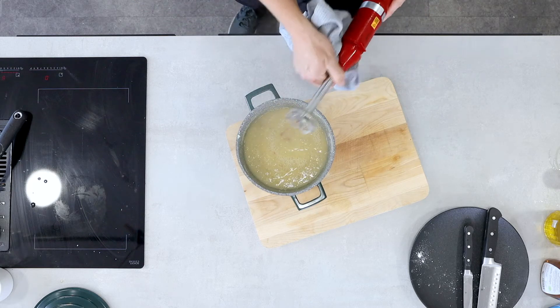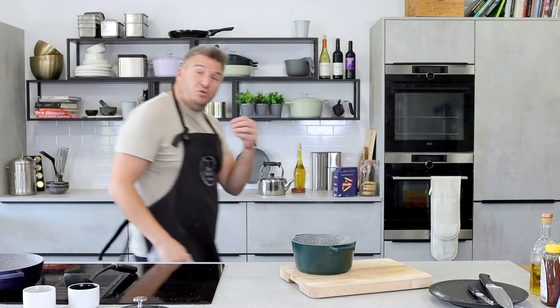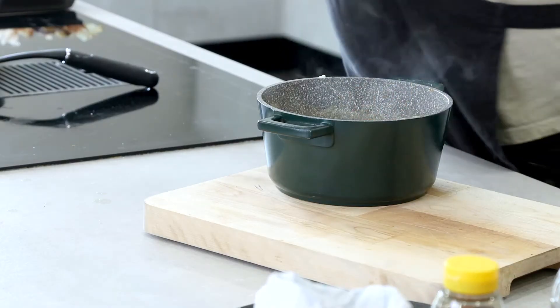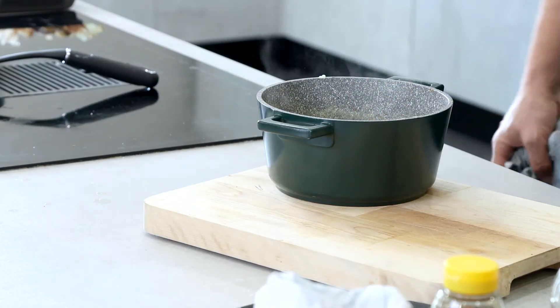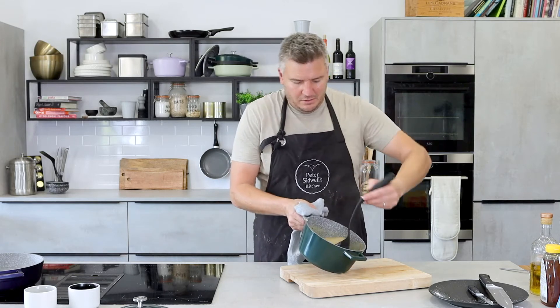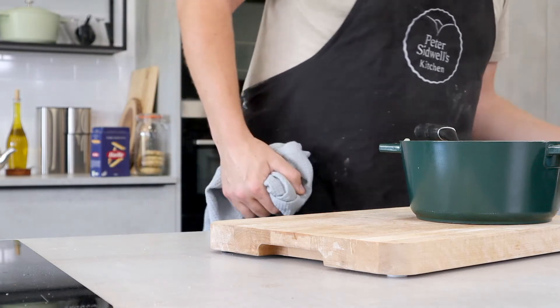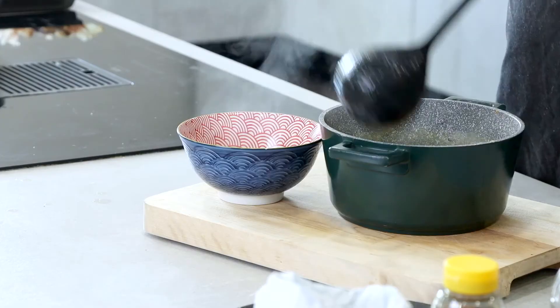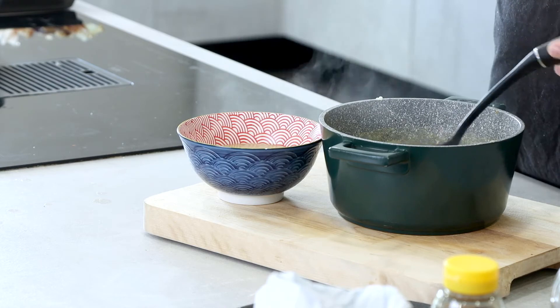Okay, so we're nice and blended. Now is the time that you would taste it and season it, and adjust it according to your taste. It will definitely need salt, because the salt was on the outside of the onions and won't have really made it in there. A little bit of salt, and I like a little bit of pepper in my soup as well. So let's just mix that together. And let's not forget all the roasting juices that we've left to one side, because they are the best — they really make this recipe.